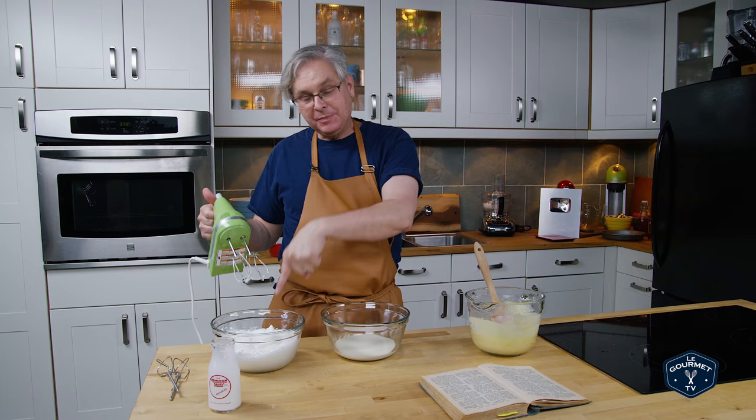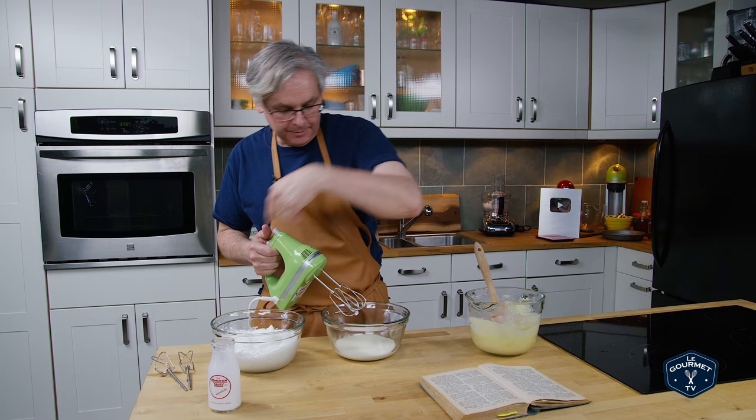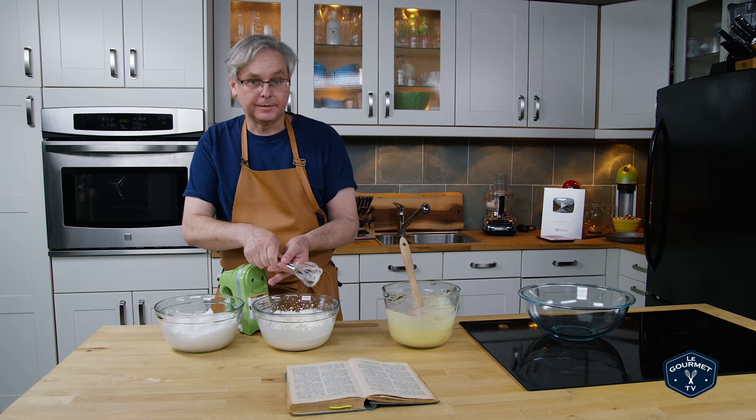Whip the egg whites first with clean beaters, and then you can use the same beaters in the cream to whip it — if you don't want to do that you can of course always clean the beaters or have a second set. Looking good — so now it just says to add the whipped cream and stiffly beaten egg whites.